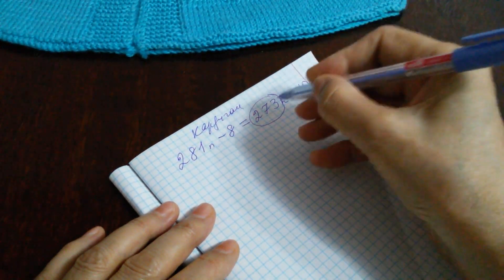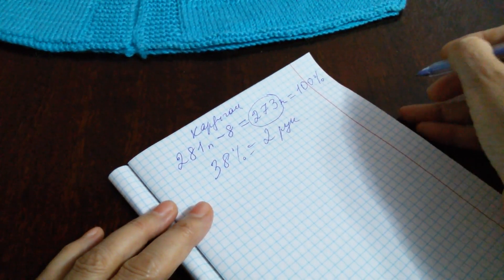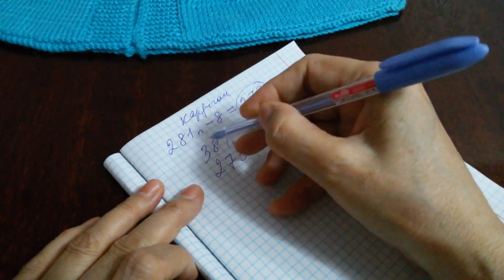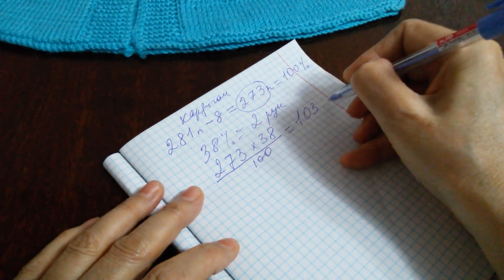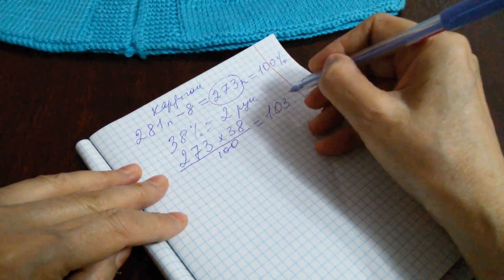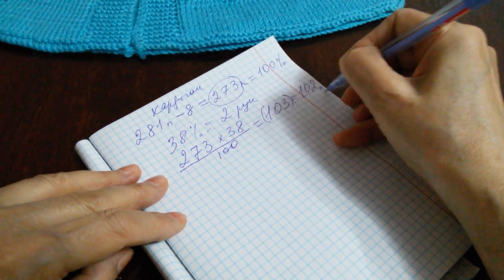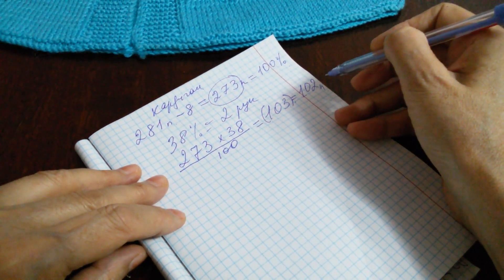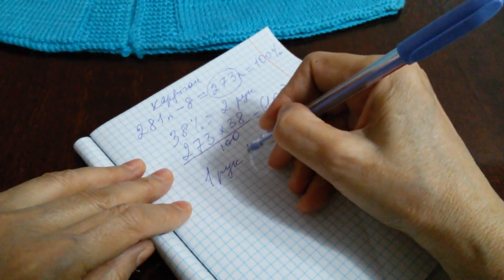Остается 273 петли, и это 273 петли мы считаем 100%. Из этих петель мы сделаем расчеты на распределение петель. Здесь то же самое: 38 петель имеется 2 рукава. Значит, 273 умножаем на 38% и делим на 100. Получится около 103 петель. Чтобы разделить на 2 рукава, мы берем петли в счетном количестве — получится 102 петли. 102 петли мы делим на 2 рукава, получится по 51 петле в одном рукаве.